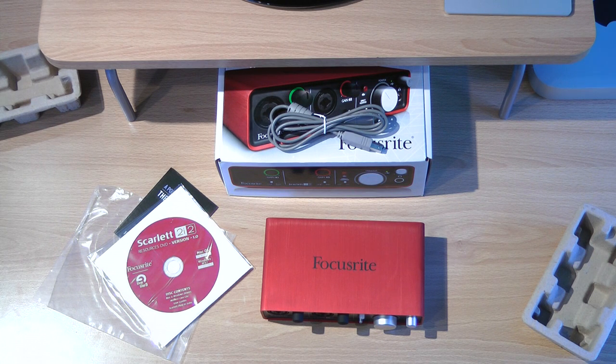I think this one was $135 from Amazon.com, so hopefully that's in your price range. If you have any questions, leave them down below. I'm going to be using this for recording. I should be getting the mic soon and I'll be unboxing that — it's an AT-2035 by Audio-Technica.